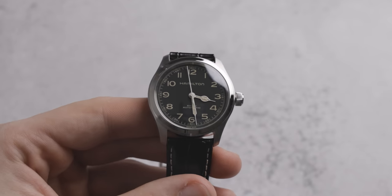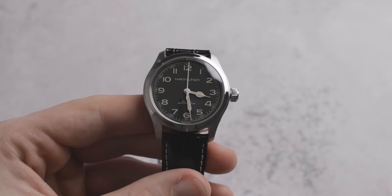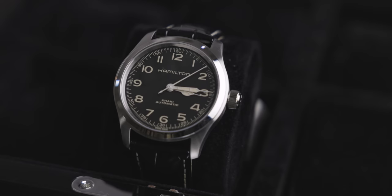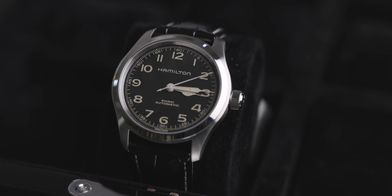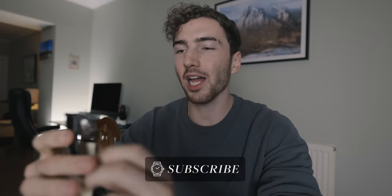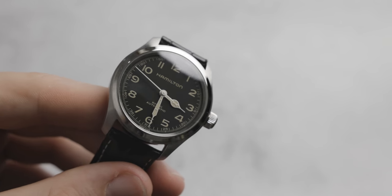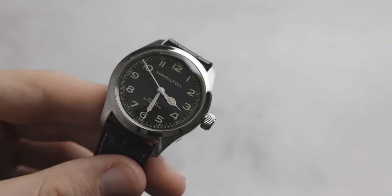Welcome back to the Chisholm Hunter channel. My name is Harrison, as always, and today we are talking about the new Khaki Field Murph watch that comes in at 38 millimeters in diameter instead of the previous version, which was 42 millimeters. I need to apologize — the studio at Chisholm Hunter is going through some upgrades, so for the time being, you're in the house. The thing I love most about Hamilton as a brand is their ability to have fun and to create something different, something a little bit wacky and not be afraid of what people say.